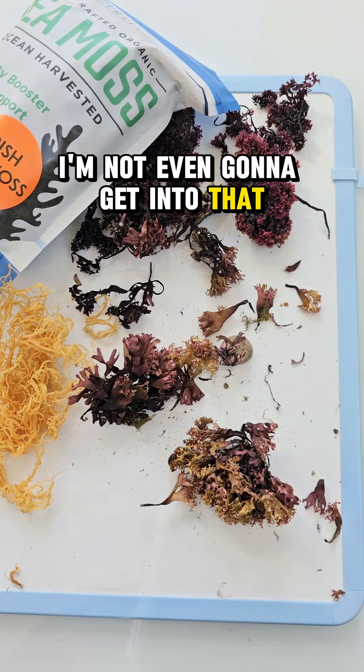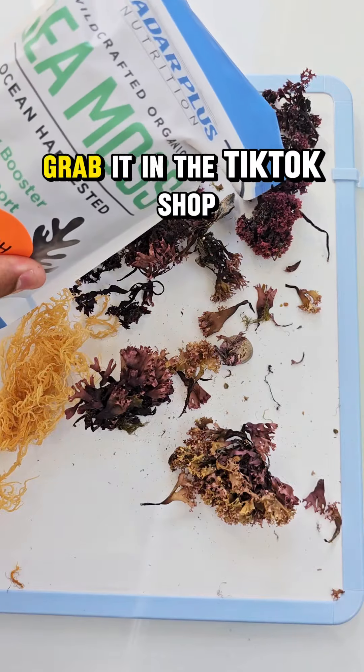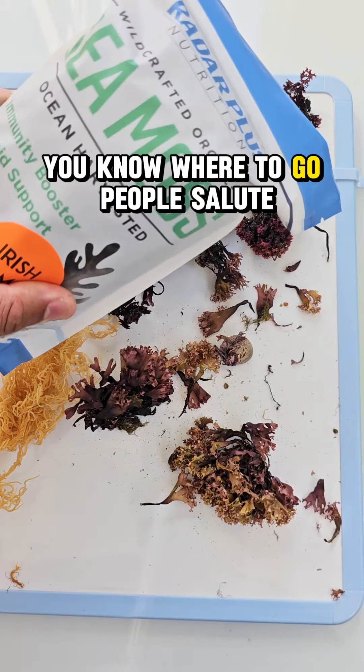If you want high quality sea moss, grab it in the TikTok shop — you know where to go. People, salute.